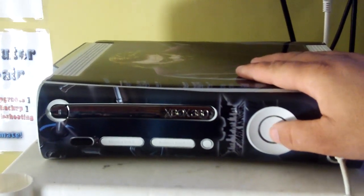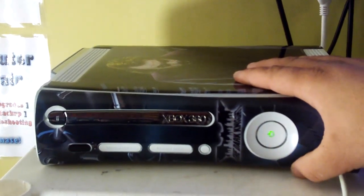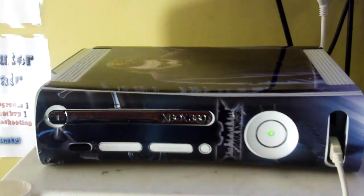This is Doc with HackingJungle.com, and today we're going to be showing you MAME running on an Xbox 360.